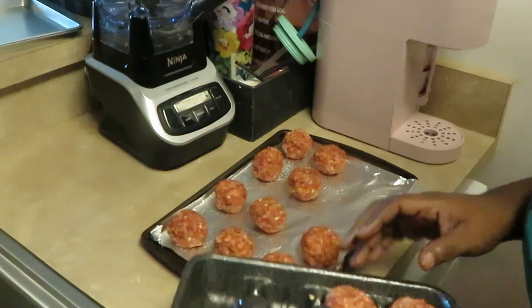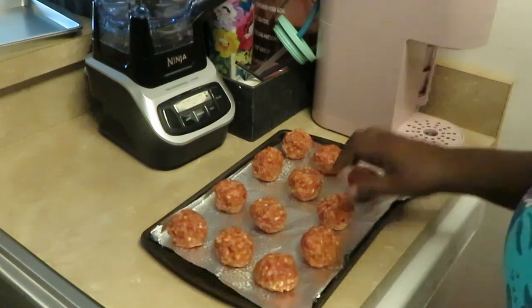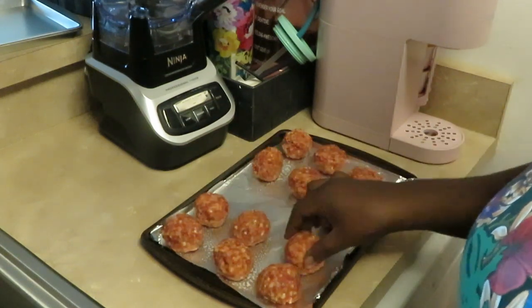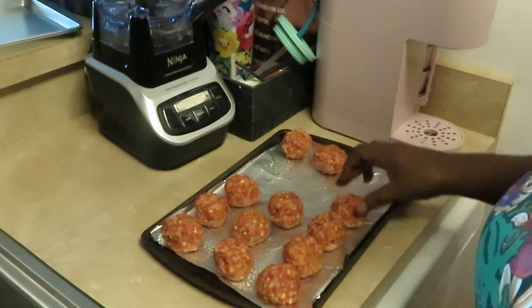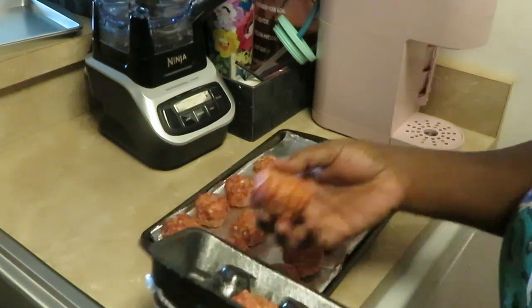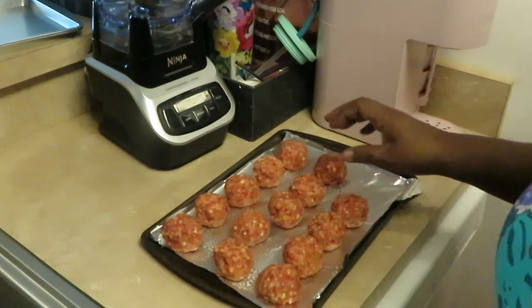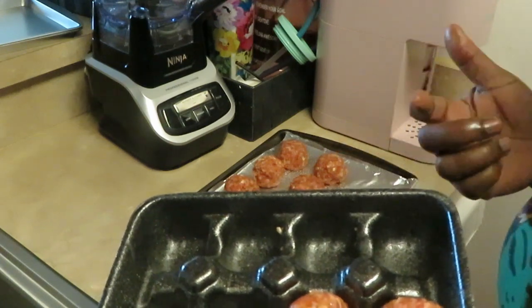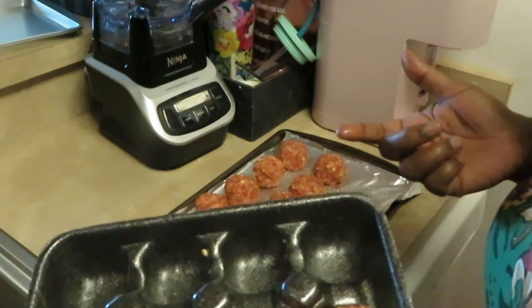I'm trying to step out of my light so y'all can see. I've got four more to get on here. Publix had these meatballs on sale — buy one get one free — and they were five bucks. So I got two packs of meatballs for five dollars.